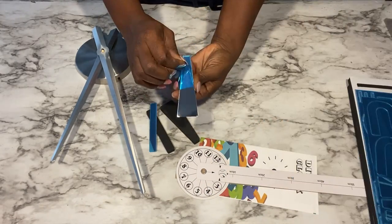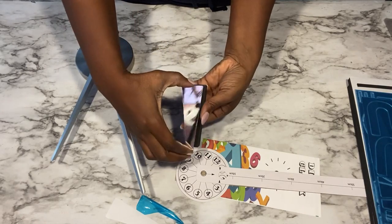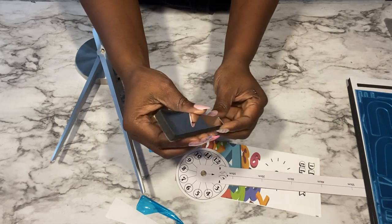It has flexible mirrors that you're going to be attaching to the foams, and these thick foam boards are self-adhesive.